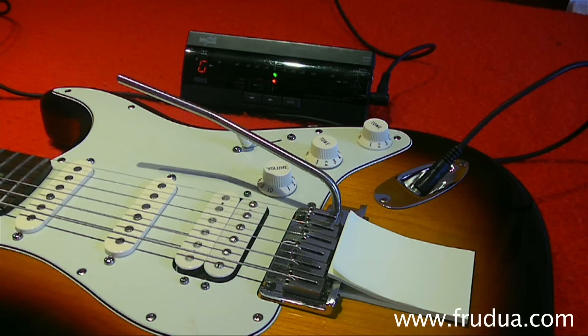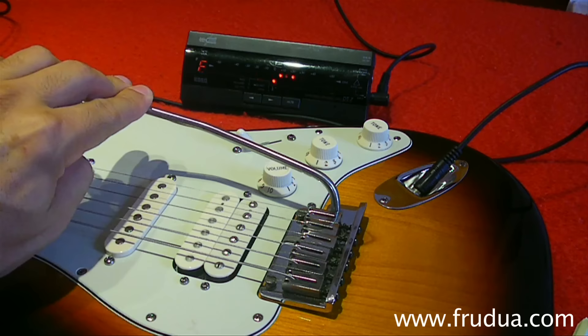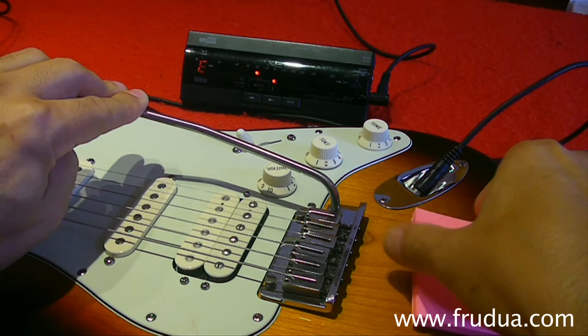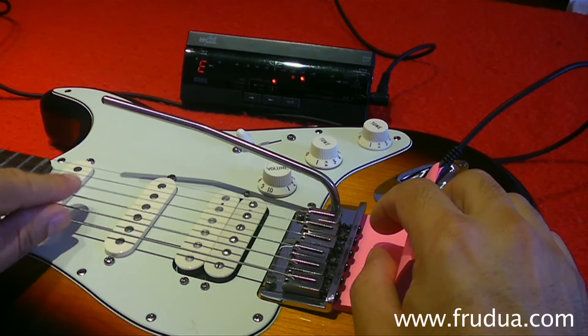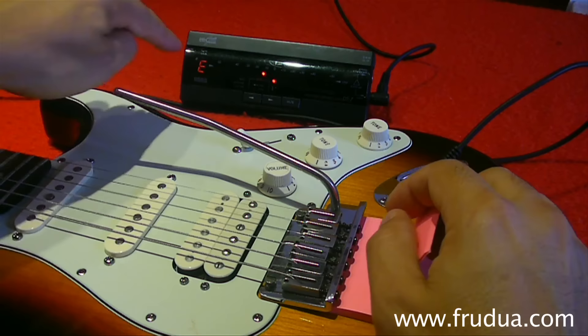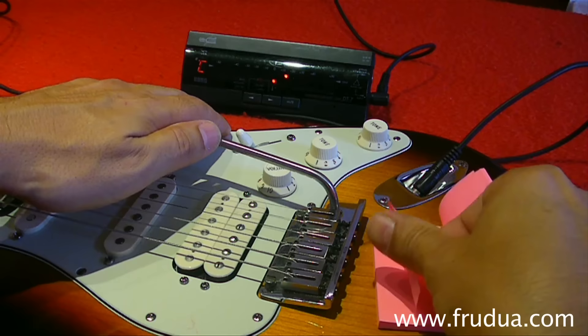Then remove the post-it papers, and all you have to do is lower the arm until the G string — which we just tuned — reads as an E. Then take another piece of post-it paper and choose a number of layers that keeps it tuned to E. If it's sharp, add more layers. Once you confirm it reads as an E on the tuner — it doesn't need to be absolutely perfect — you can try removing one layer to fine-tune it.